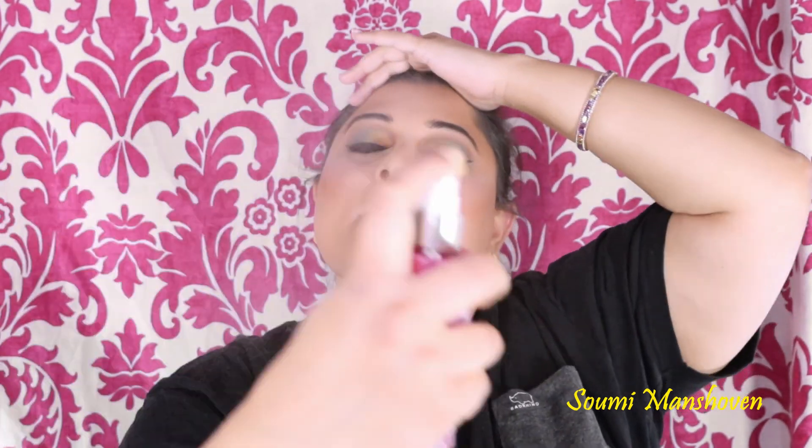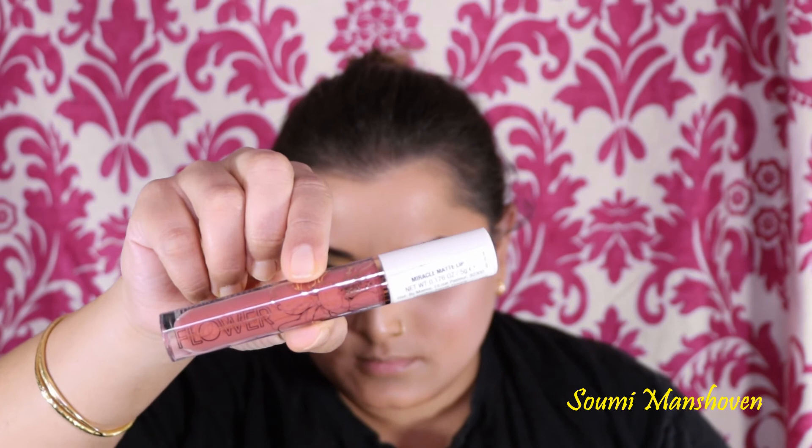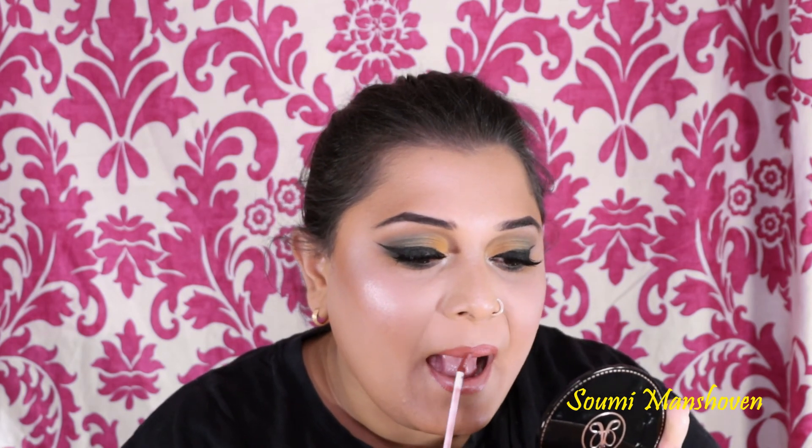Once that is done, I'm setting my whole face using the Revolution fixing spray and waiting for it to dry. Then I'm taking this liquid lipstick from Flower Beauty, first outlining my lips and then filling them in. I'm using a brush to make sure the outline of my lips is really nice and sharp.